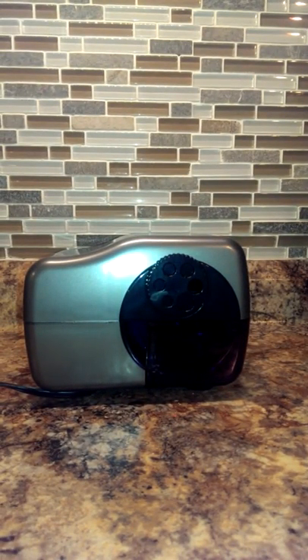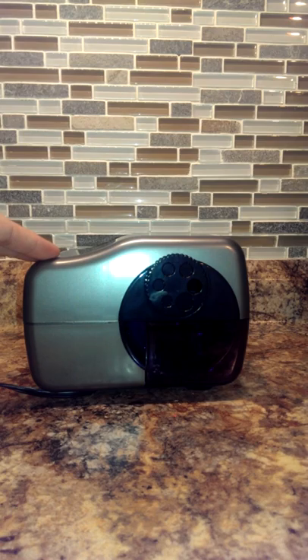Hi everyone, I'm back again with another pencil sharpener. This right here is the electric pencil sharpener from Both Toys and Gifts on Amazon. I have received this product for testing purposes in exchange for my honest and unbiased review. This is an electric pencil sharpener.